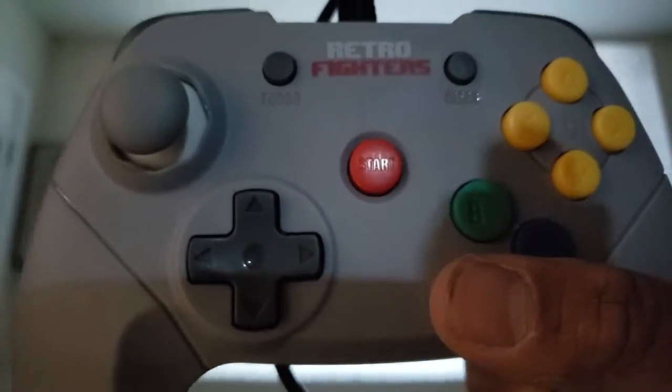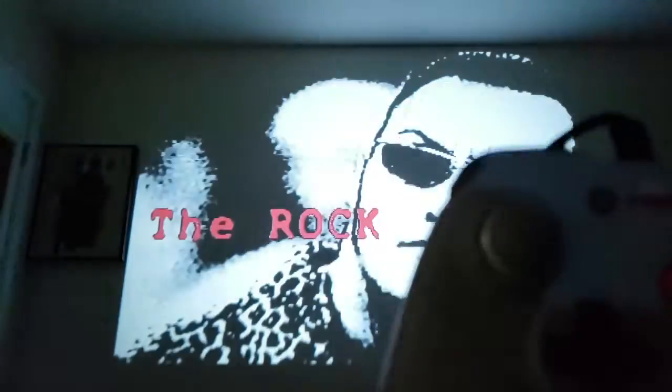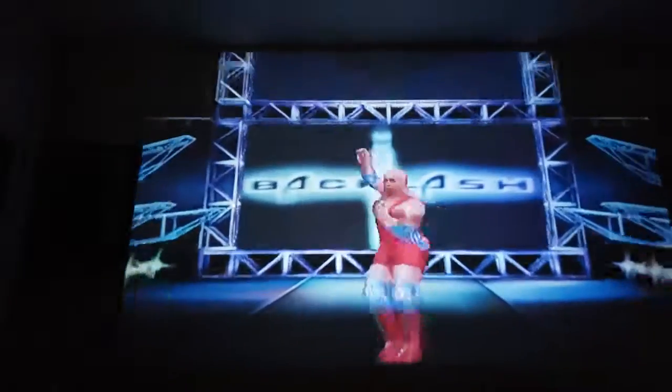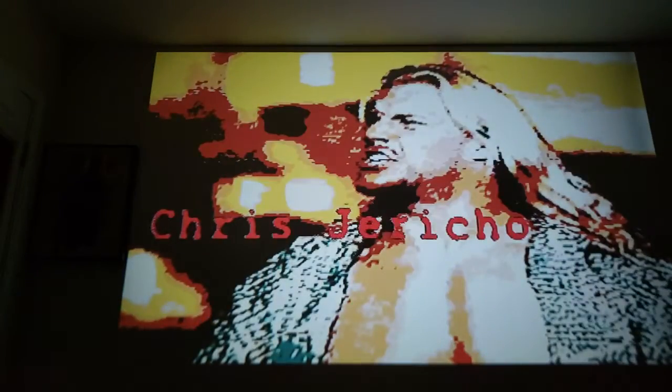First off, it's got every single button that the Nintendo 64 controller has — there's the Z button, the left and right buttons, and it's even got a turbo button. The thing I'm really impressed with on the controller is definitely the analog stick.